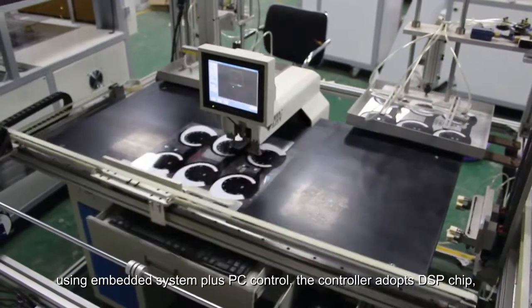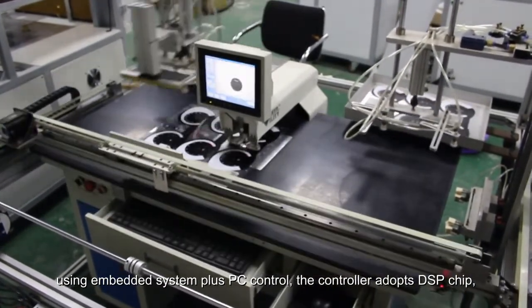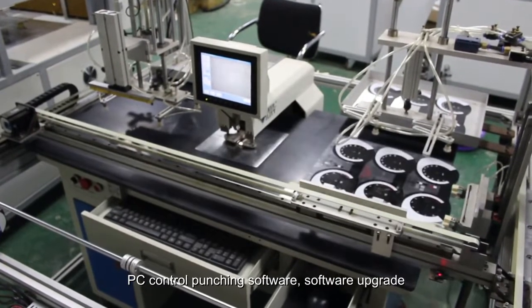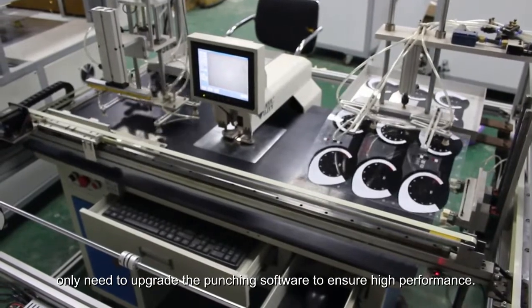Using embedded system plus PC control, the controller adopts DSP chip. PC control punching software with software upgrade capability. Only need to upgrade the punching software to ensure high performance.